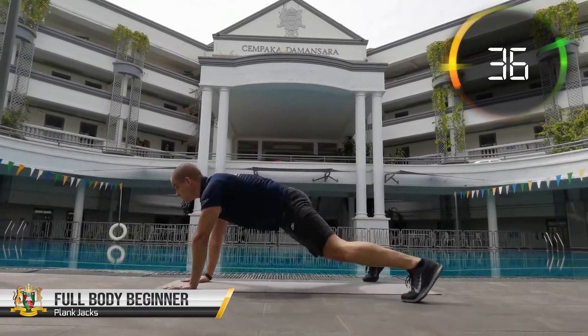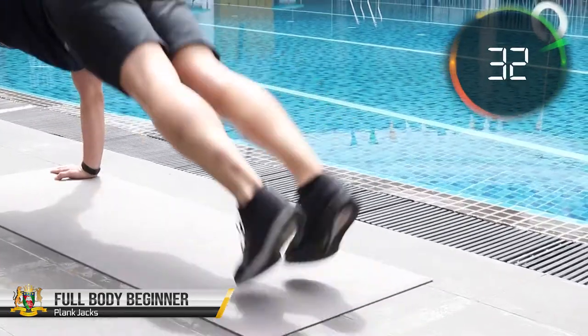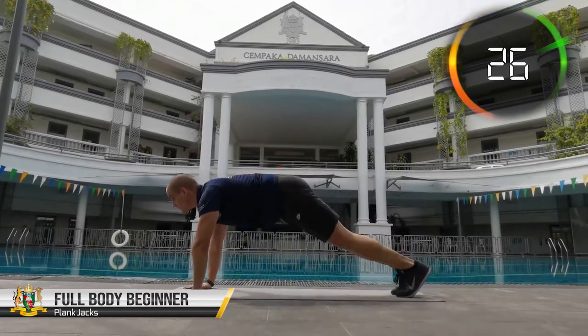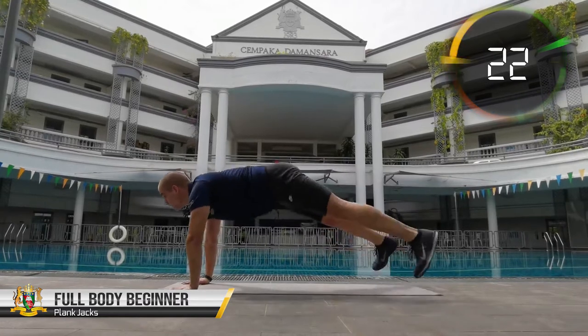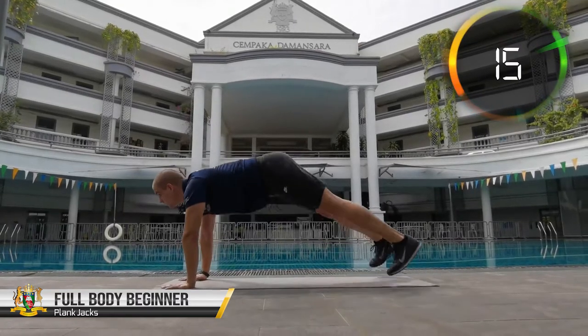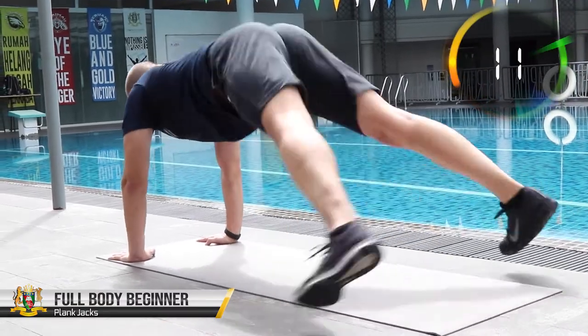To escape from the standard plank exercise, we are combining it with jumping jacks, which lets us form an entirely different and more complex workout. It remains core strengthening, meaning we are focusing on your abdominal and back muscles, but we are adding a cardio element for additional fat burn as well as lower body work — in particular your hip adductors and abductors, the inner and outer part of your legs, but even your quads and hamstrings.